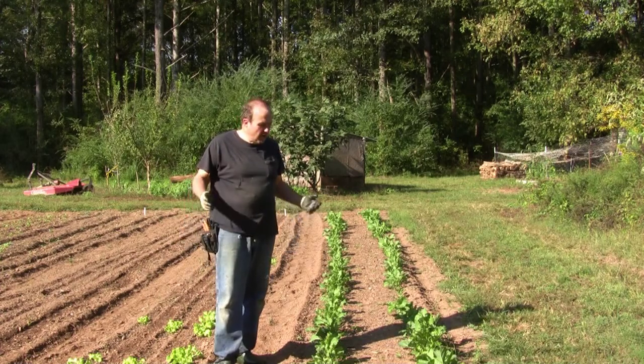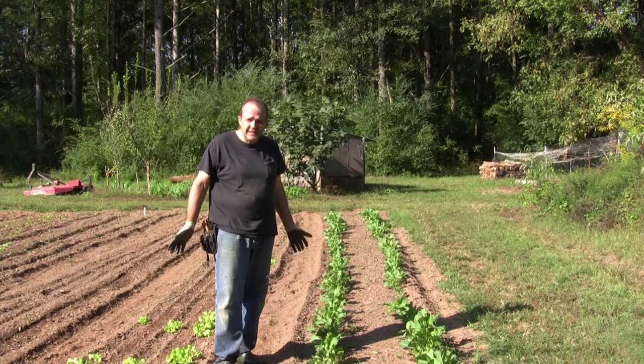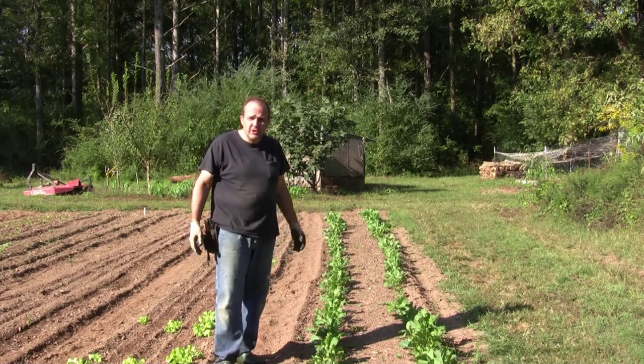Well, it is fall and the fall garden is starting to come in. Here are my collard greens which are doing well, but fall also brings time to do garden cleanup, and there is plenty to be had around the farm. Might as well start with the blackberries. Come along with me and I'll show you our task.